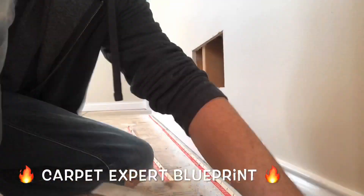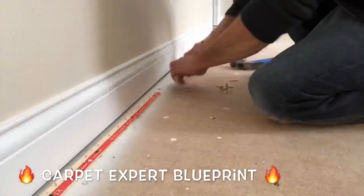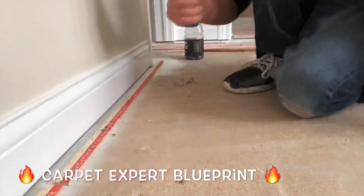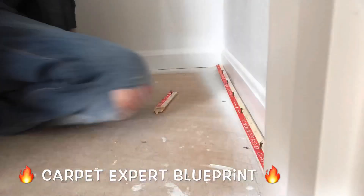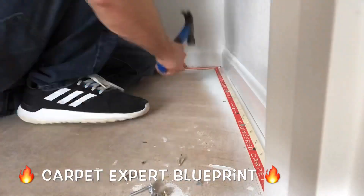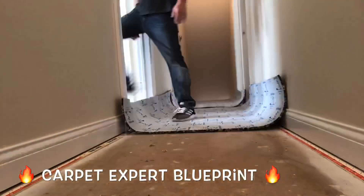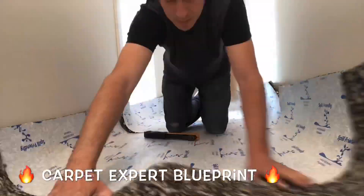Right off the rip we are setting in some multi-purpose tack strip and we have to sink every bit of this with sinker nails. One reason: it's a crappy press board — these tack strips will not hold in this whatsoever. You throw a good stretch on it, it's going to pull right out. Secondly, if we use a crab stretcher or power stretcher to get a proper stretch, it is going to yoke those tack strips out as well.